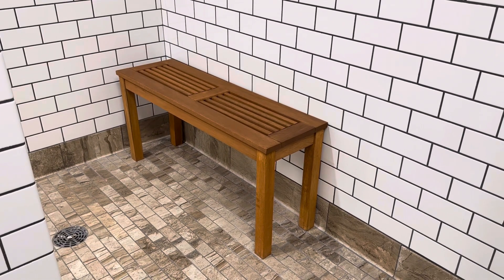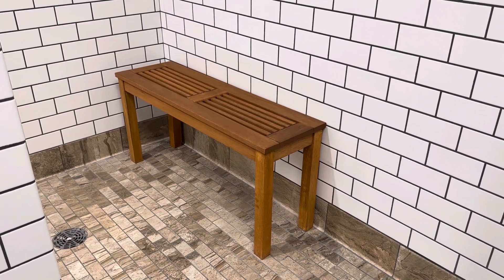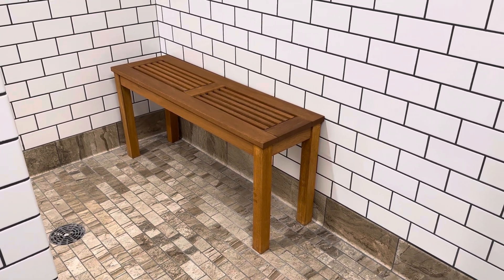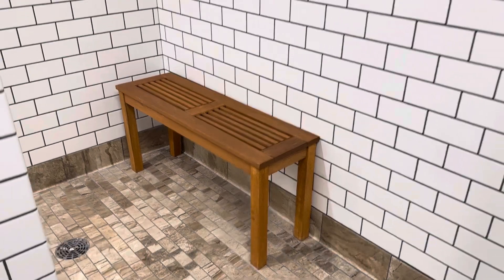Hey there! I just wanted to share real quick with you this wooden backless bench. It's great for your patio area, backyard, garden area, but we also like it here in the shower area.